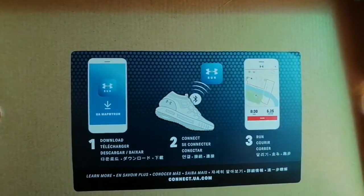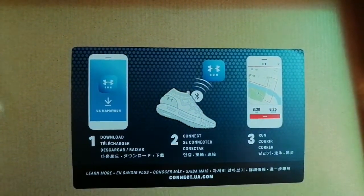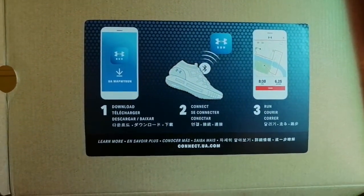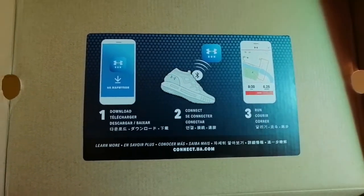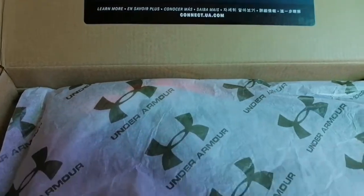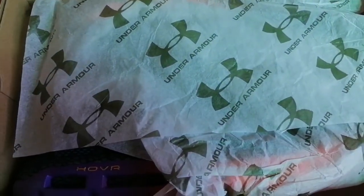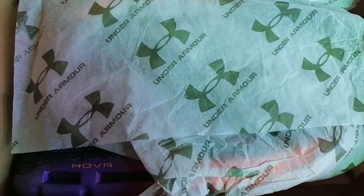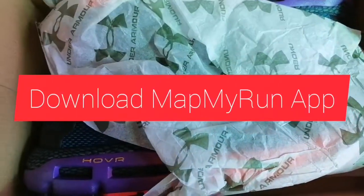Today we're looking at something brand new from Under Armour running. This is called the Hover Infinite. This is one of five sneakers coming out available on February 1st, and they are all connected — meaning they are compatible with the Map My Run app.